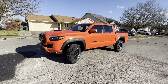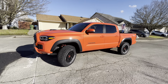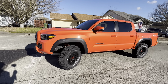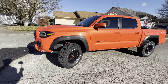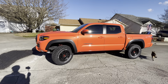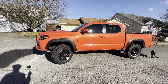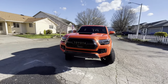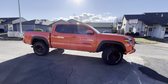What most people with a TRD Off-Road or Sport do is upgrade their wheels and tires. I'm eventually going to upgrade my wheels too, but I'm keeping these stock TRD Pro wheels. My plan is to use the current setup as winter tires, then get 17-inch wheels for my summer tires and go 285 mud terrains on those. The next modification will be the Westcott lift, and then the wheels and tires after that.